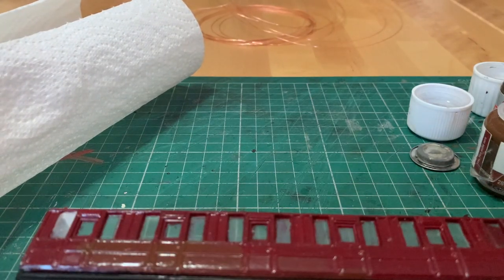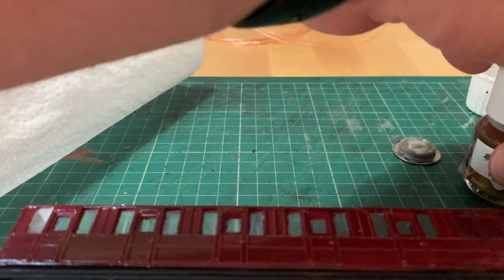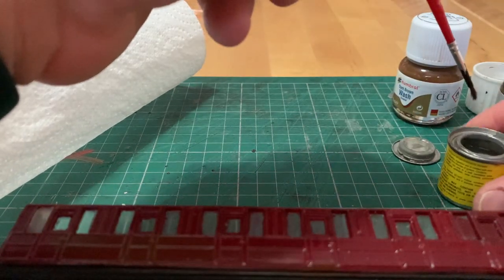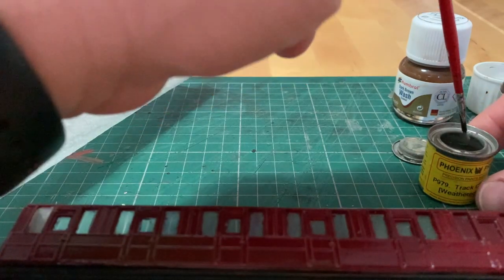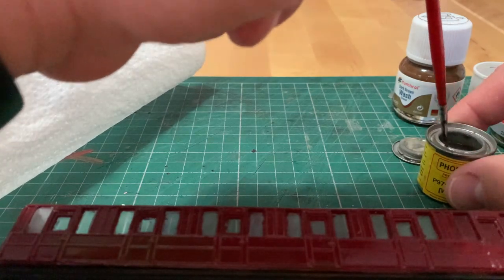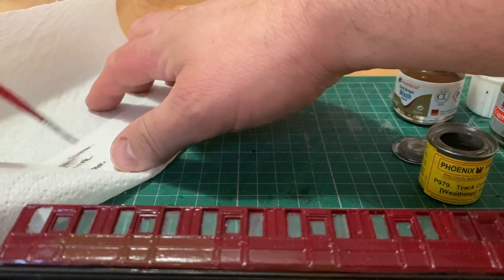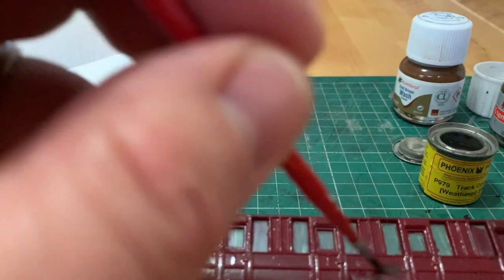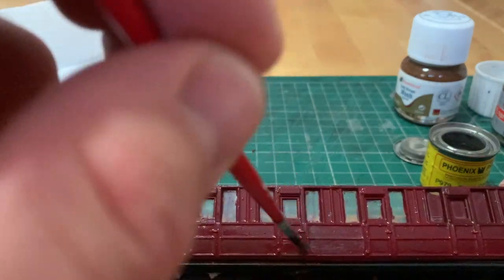The other thing I wanted to try and attempt was dry brushing. Apparently it's dead simple — you just get some paint on your brush. We're using the Phoenix Precision Paints track colour. So we'll just get as much off the brush as we can onto a bit of tissue, and let's just paint a bit on.